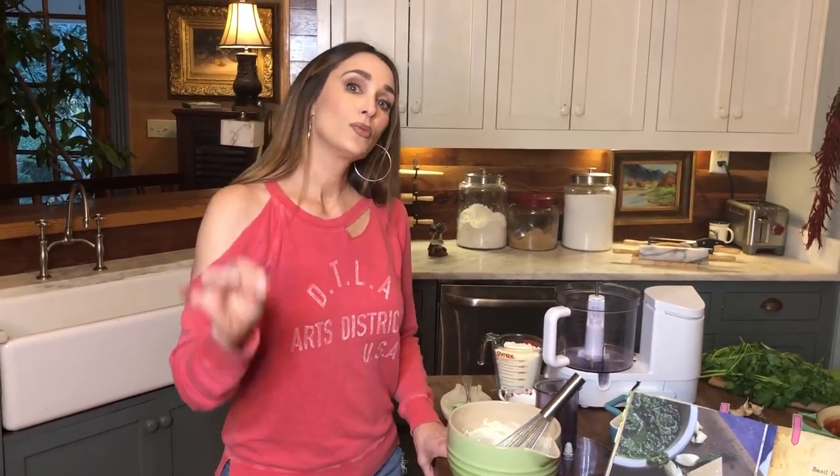Today I'm going to be making one of my very favorite dishes ever. It's the beginning of the year, so everybody is really thinking about their diet and exercise, and I am no different. I'm trying to eat high protein, low carbs, and this recipe goes great with a low carb or keto diet.